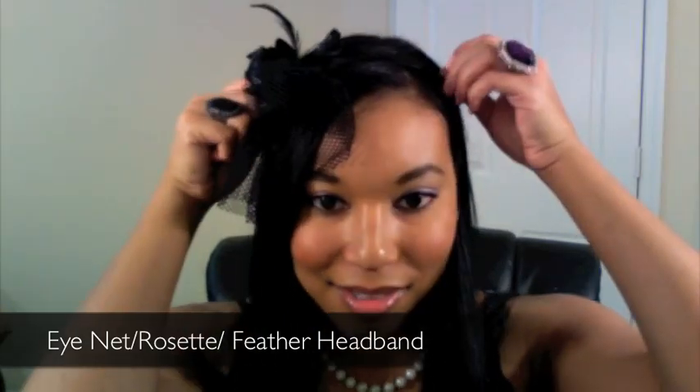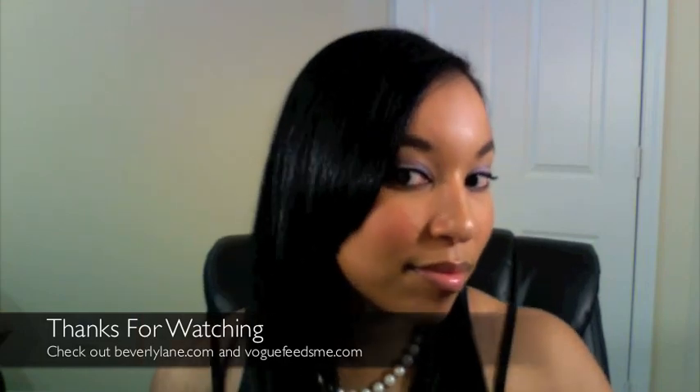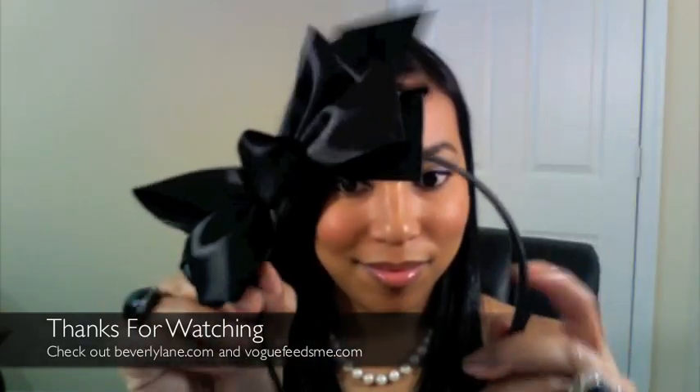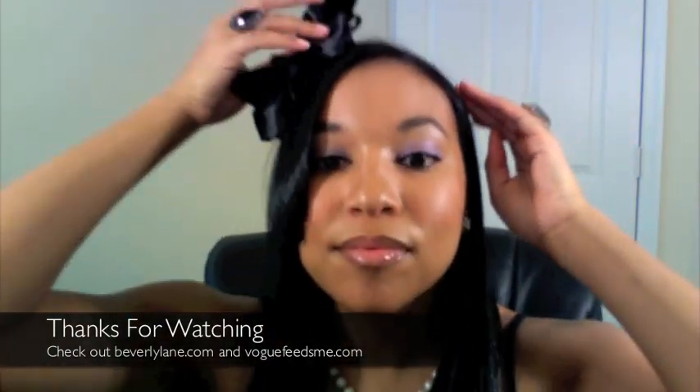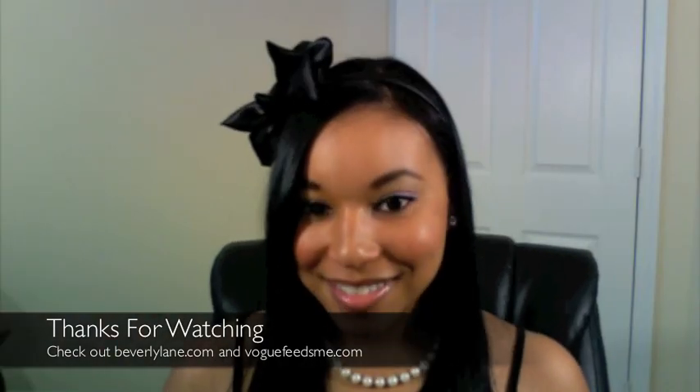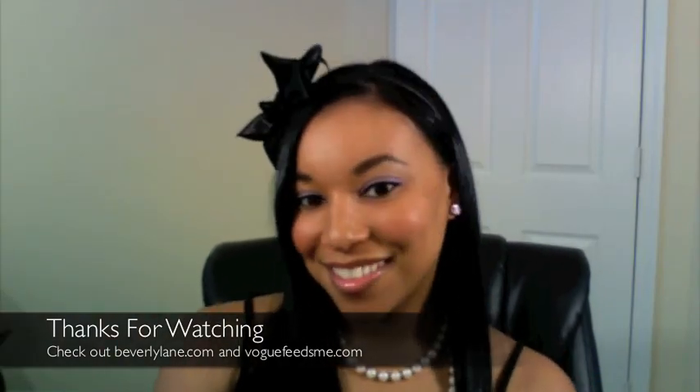I'm actually getting ready to go check out the new Alice in Wonderland movie, so I am going to wear the first bow that I showed you. I just think this is the epitome of Alice in Wonderland and it's very chic. I hope you enjoyed — have a great day!